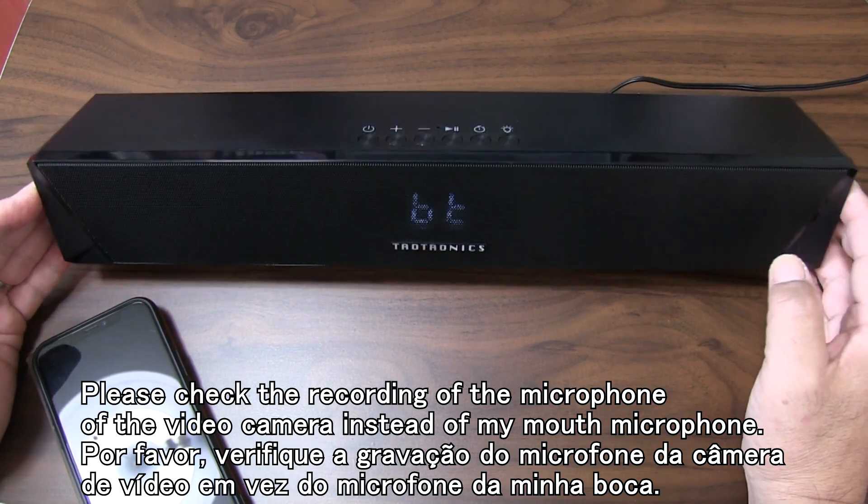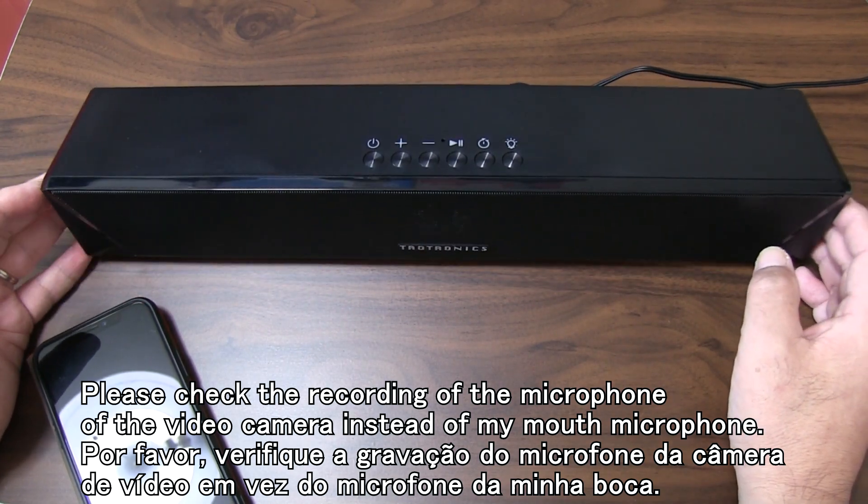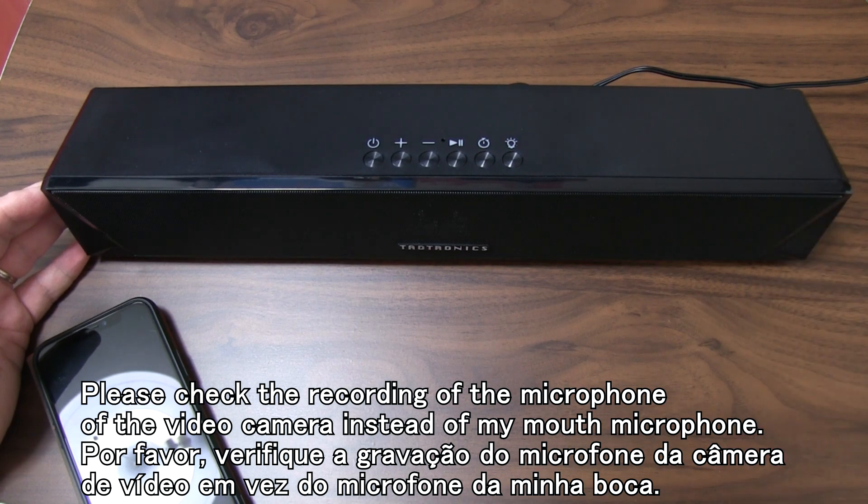まあもうちょっと別の機能があってもいいかなとは思いますが、シンプルに音を楽しむという意味では十分このスピーカーはいい音が出ていると思います。ビデオカメラのステレオマイクでどういう風に音が聞こえるかを確認していただければなと思います。 (I think it could have a few more features, but for simply enjoying music, I think this speaker produces good enough sound. Please check how the sound is captured through the video camera's stereo mic.)